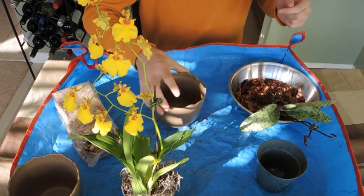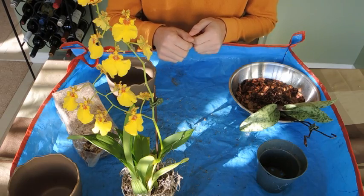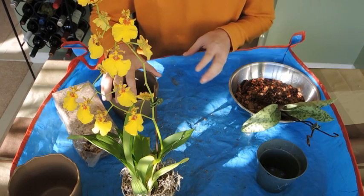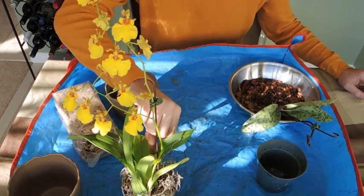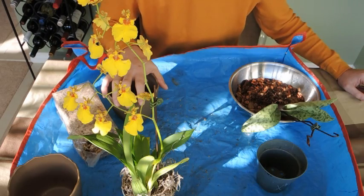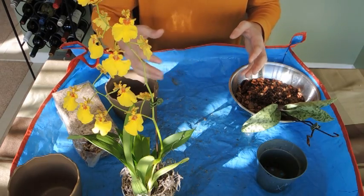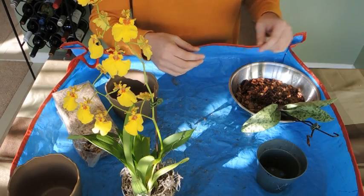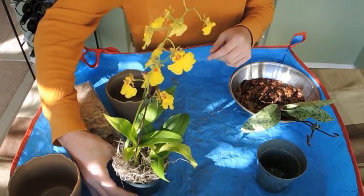Hey everyone, welcome back. I just got back from the garden center. I originally went out there because I needed to get a heat mat for some carnivorous seeds — I'm trying to grow some Nepenthes pitcher plant seeds and haven't had much luck with germination, probably because my temperatures are a little too low in the basement. My mission was to get a heat mat, but unfortunately I always get sidetracked — I'm in an orchid mood right now and I found some orchids on discount, so I thought, hey, why not give it a try?